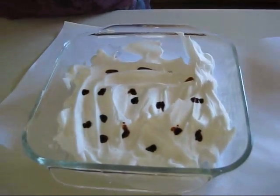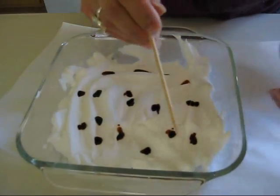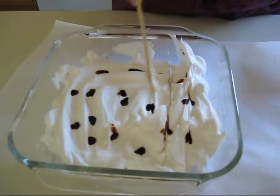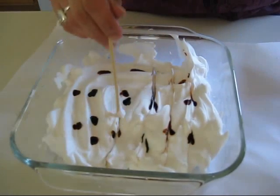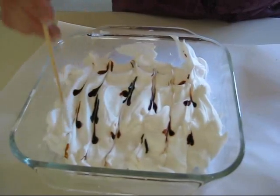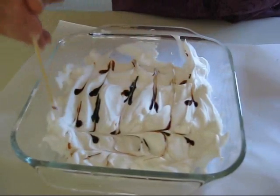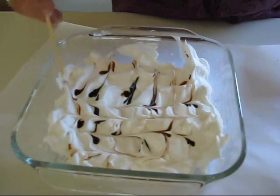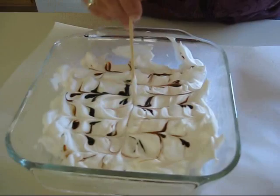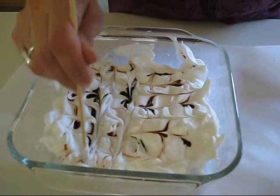Okay, after you get your drops, you're going to take a stick. And just like when you do marble cake, make your lines like this. After I get my lines on that side, I'm going to go on the other side. When you do this, you're going to be able to do a lot of paper, and none of it is going to look the same — they're all going to have their own different look.